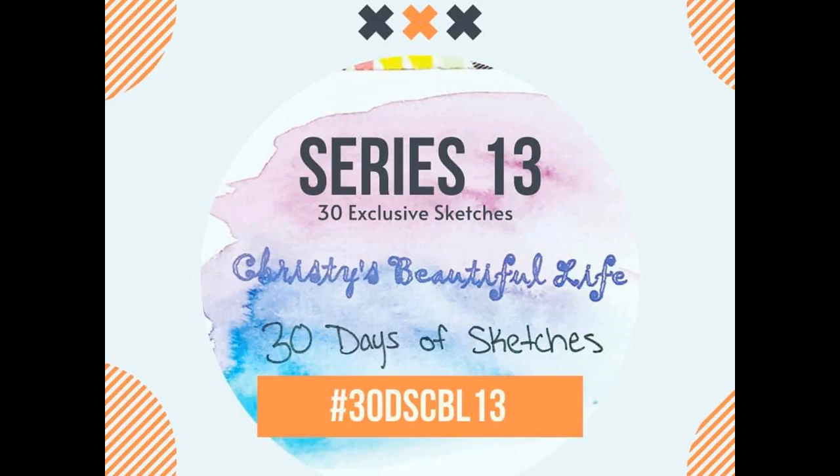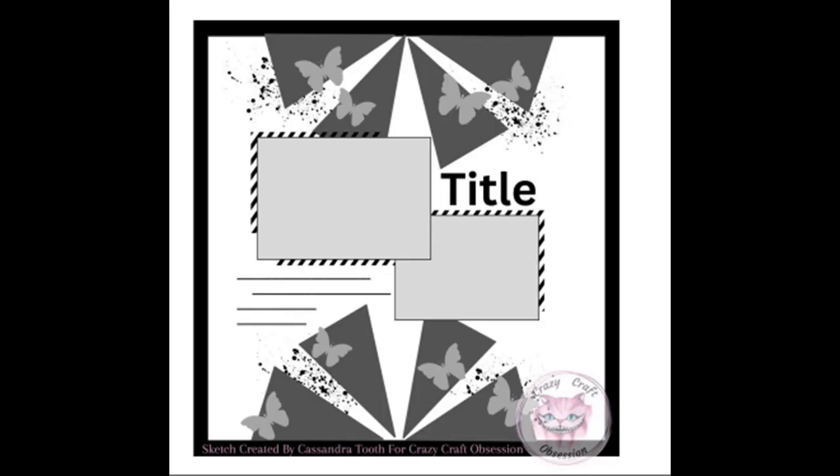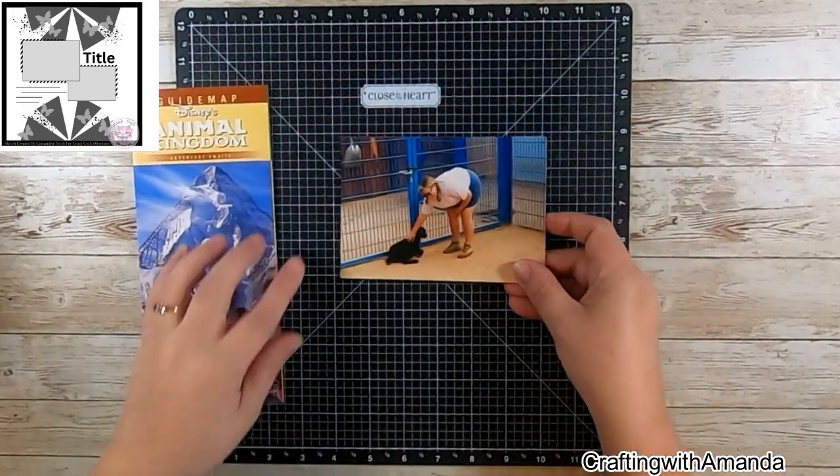Hello, and it is day 24 of 30 Days of Sketches, hosted by Christy's Beautiful Life, round 13. So this is for October of 2023, and this sketch is created by Sandra Tooth.